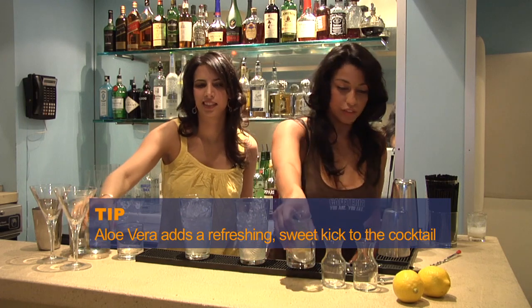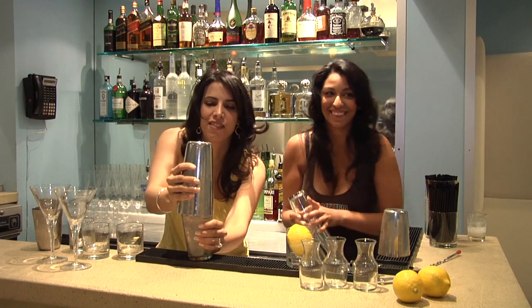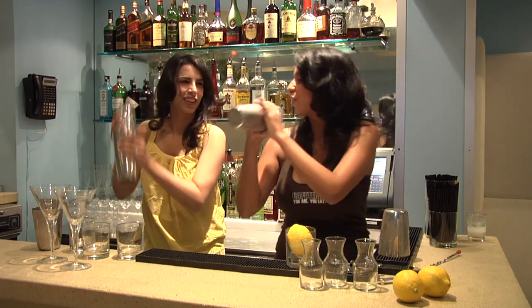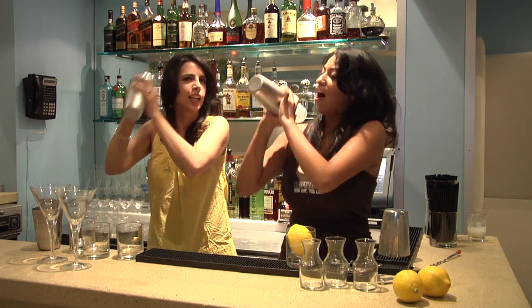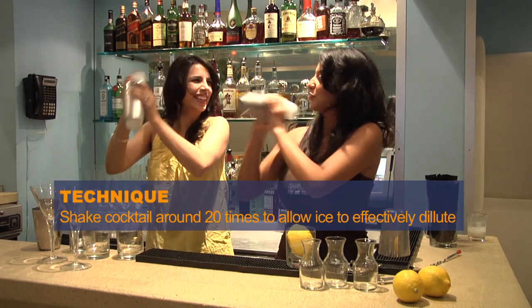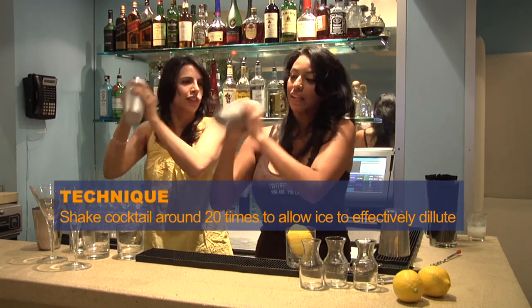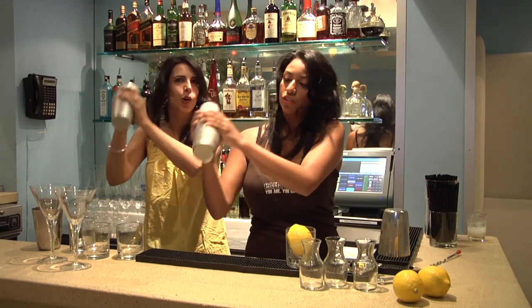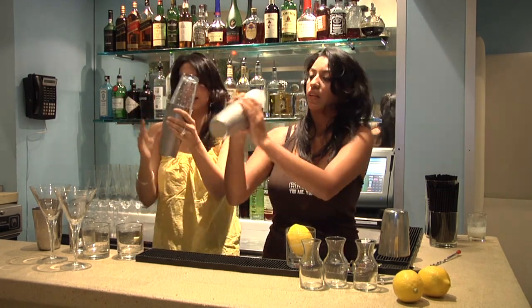Then we're going to give this a good shake. I did like 20 shakes, but I kind of lost count, so I'm just going to keep going. You want to get a little of the ice to dilute and get cold. I can feel it really cold on my hands, so once you feel it getting a little frosty, then just kind of pop it out.